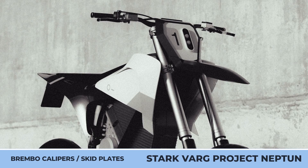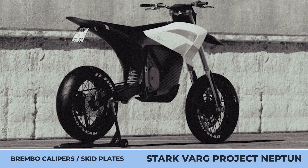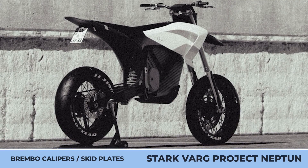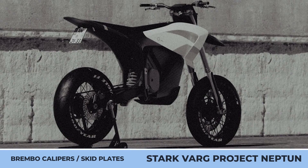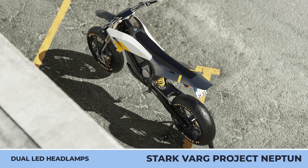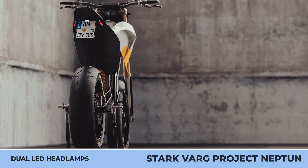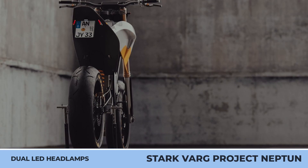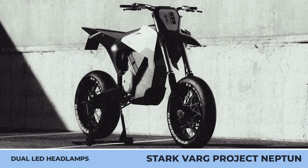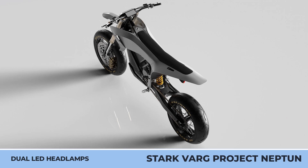This custom bike features new bodywork with a white-yellow-black color scheme, the original carbon subframe, new Brembo calipers, a skid plate for the battery, a vertical dual LED headlamp, a set of tarmac-ready Goodyear tires, and a quick-swap plate to fully prepare it for public roads. As for now, the Neptune is at a conceptual stage — but wouldn't it be cool if a bike like this was put into serial production?